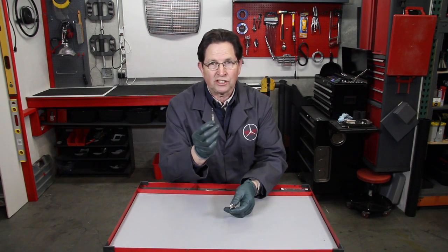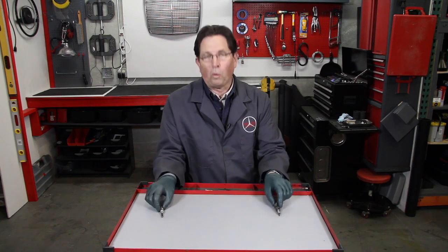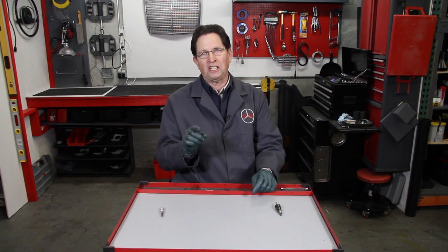So if you own an older Mercedes, at some point I guarantee you will be replacing these glow plugs. People often write me and ask, 'Kent, what can I do to extend the life of these?' There's one thing that I will recommend: every time you change those glow plugs, you go in and ream the carbon out of the pre-chamber.